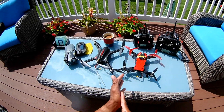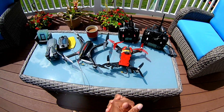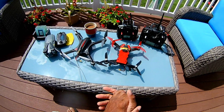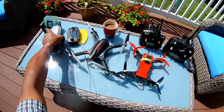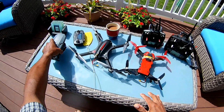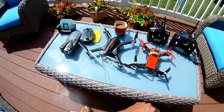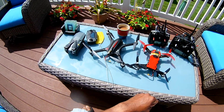Hey guys, good day and God bless. I just want to catch you guys up on what I've been doing. I haven't done a video in a while, but as you can see I added to my fleet — I got the DJI Mavic Pro. Got a quite good deal on it at Amazon, got a nice little discount because that's my employer. But anyway, I'm not here for that.